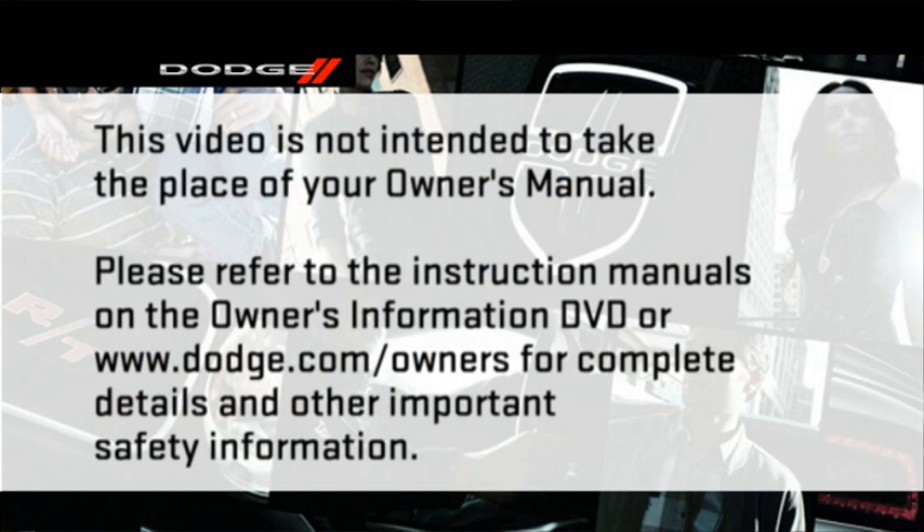Please refer to the instruction manuals on the Owner's Information DVD or Dodge.com/owners for complete details and other important safety information.